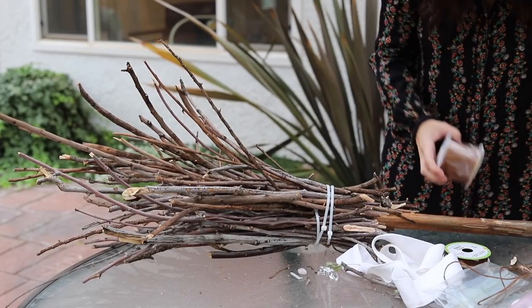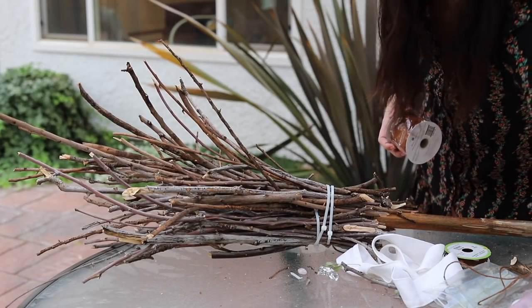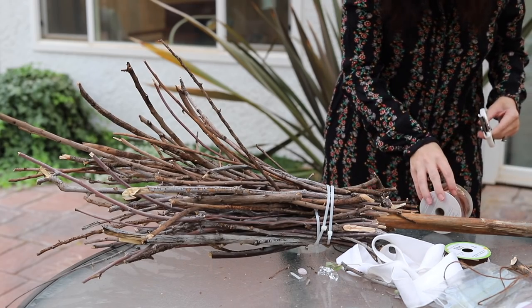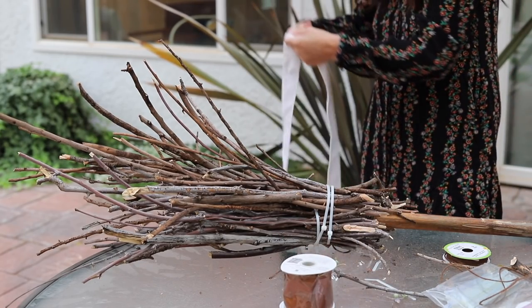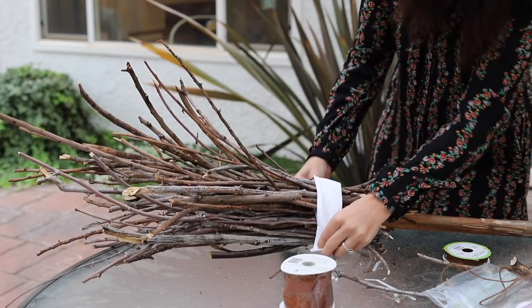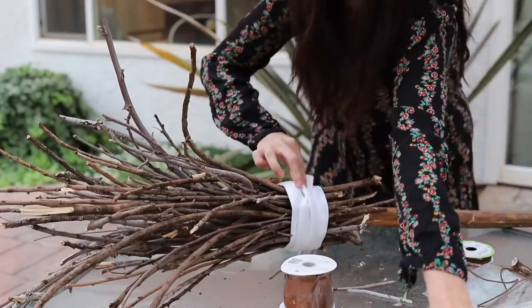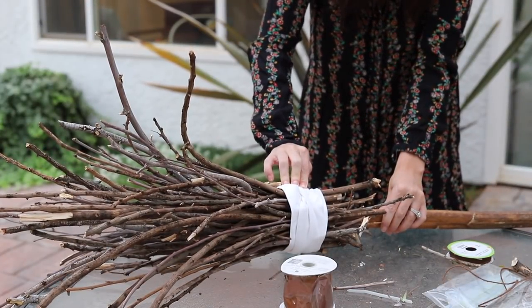Now I'm going to go ahead and do this more primitive looking broom. Although it's turning out a little different than I had imagined in my head, but that's okay. I wonder if we just go with this - we'll just hot glue that down. That makes it really fast.